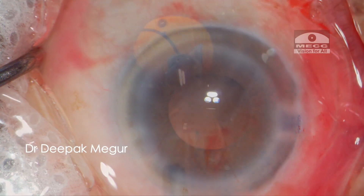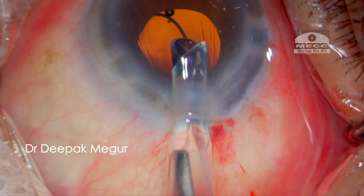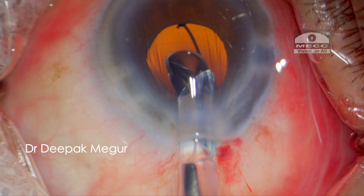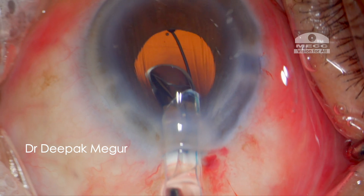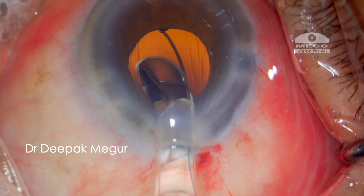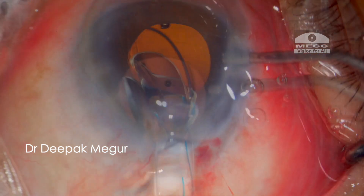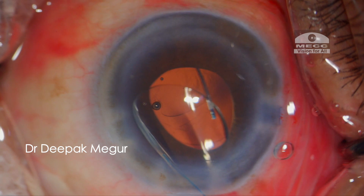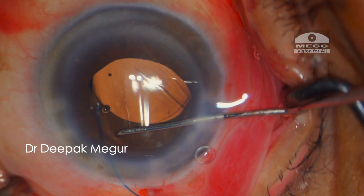During the IOL implantation, the anterior chamber was shallower and I could see the wrinkling of the posterior capsule because of the enhanced red glow, prompting me to use OVD to deepen the bag for an uneventful implantation of the intraocular lens. So the red glow did come in handy in enhancing the safety during surgery.